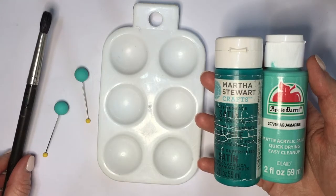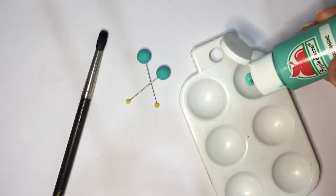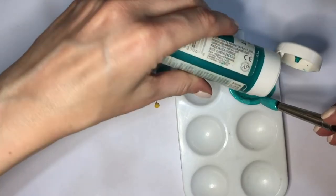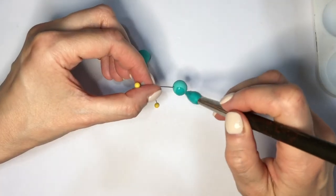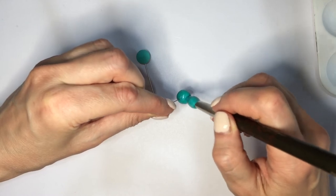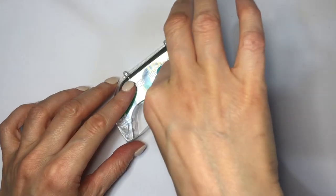I'm going to be painting them using two teal acrylic paints. I wanted something in the middle — the Martha Stewart one was a bit too dark for what I wanted and the other one was a bit too light — so I'm combining equal parts of each and painting them. I gave them two coats.